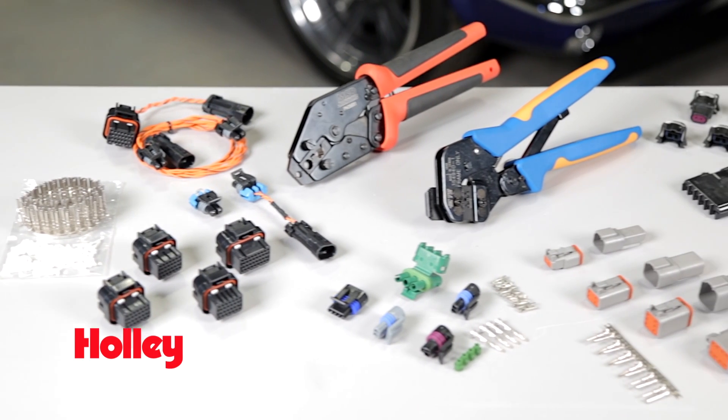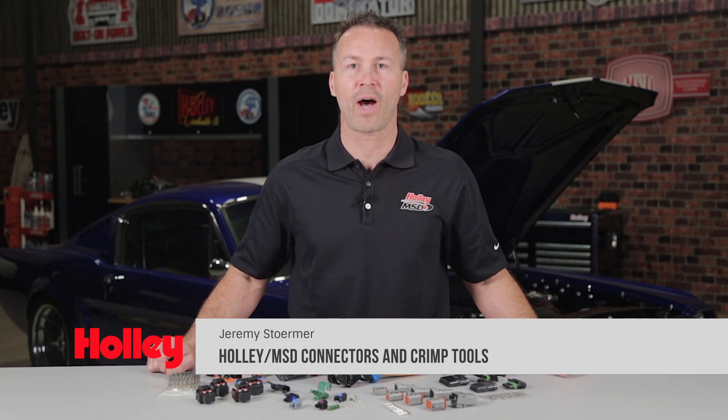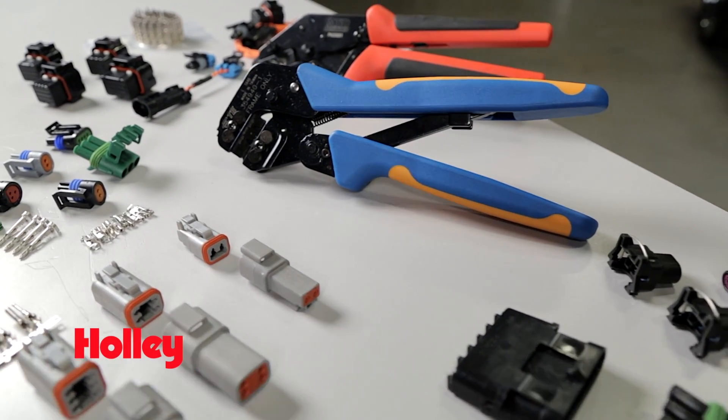Let's face it, like it or not, electronics have taken over the automotive world. Whether you're working on the grocery getter or swapping your classic cruiser over to EFI, sooner or later you're going to have to repair or replace a connector and possibly purchase a crimping tool.